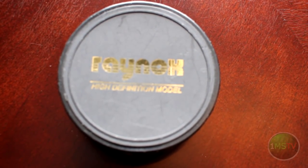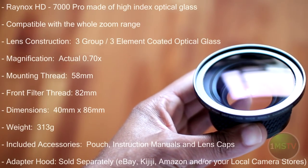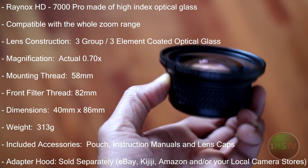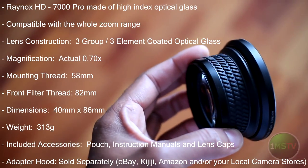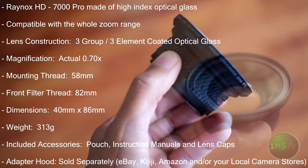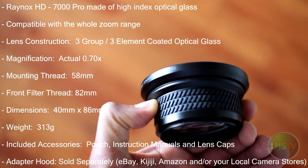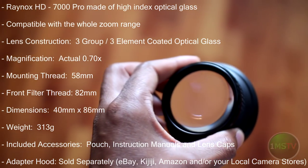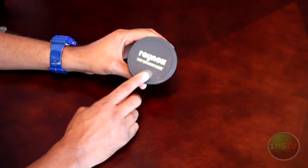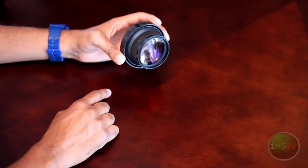Allow me to introduce the magic behind the curtain. Here are some of the specs. Please be advised that I no longer have the back lens cap, so in this demonstration I'll be using the front lens cap and I will not be cutting it. Please keep that in mind. Alright guys, let's get started.